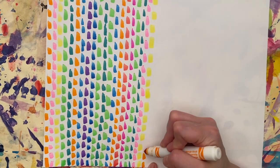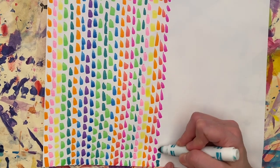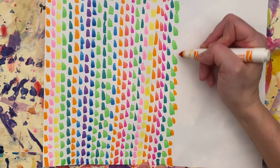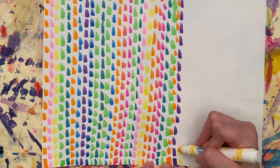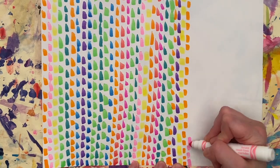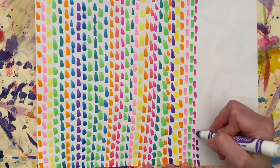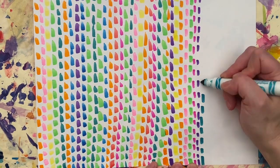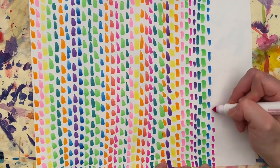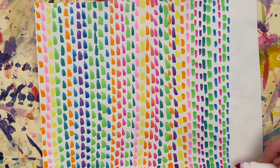I also encourage you to maybe come up with a whole different way to make this design. Maybe you start with a different shape in the middle like a heart, a triangle, or maybe even a square. I can't wait to see what you create. When you are the artist, you get to use your imagination to make whatever you want. So I want you to be inspired by the artwork of Alma Thomas, but you can come up with whatever you like using her technique.